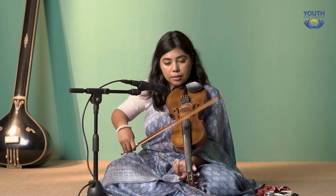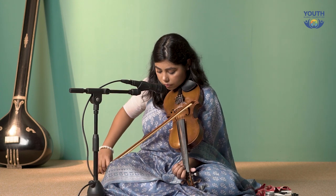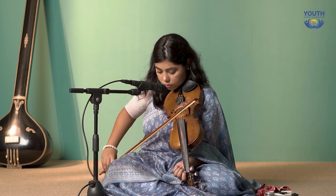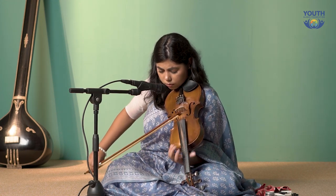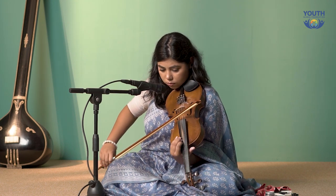Just like with this string, you have to practice this exercise on all of your strings. Let me show you how to do it on your Pa string — your A string — where you play Pa, Dha, Ni, Sa. Similarly, we will come back from Pa to Pa.